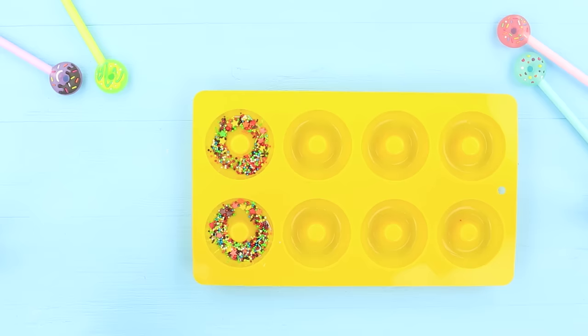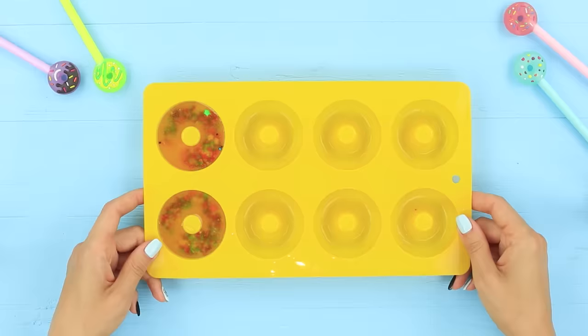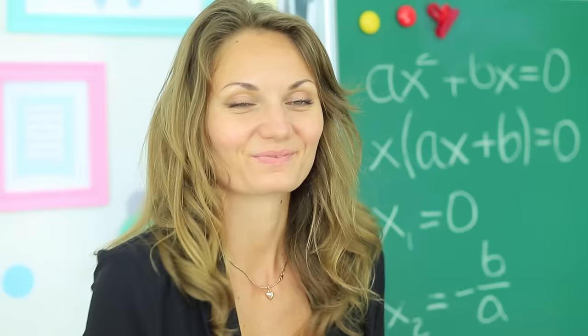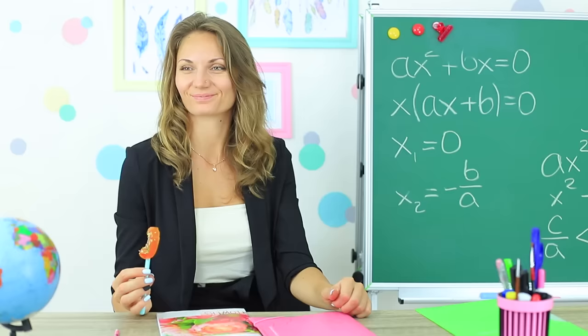Dolly adores donuts — it's a pity this donut on the pen is not edible! But Miss Elizabeth prepares a sweet prank when Dolly asks permission to go out. Soak jelly powder in water and stir. Put sprinkles into a donut mold and pour in the jelly. Let it harden. Redhead and the new teacher sneak a pen with the jelly donut onto Dolly's desk. Dolly comes back and finds a jelly donut on her pen instead of the eraser cap!